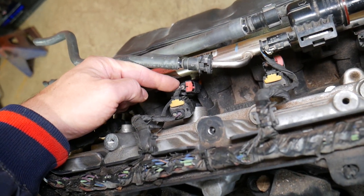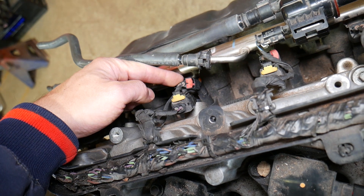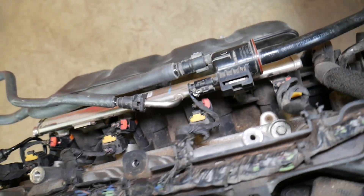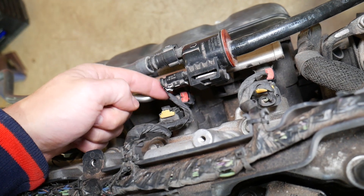If you have codes P0264, P0265, and P0266, this is for the cylinder number two fuel injector — most likely a loose connector, broken wire, or bad fuel injector.